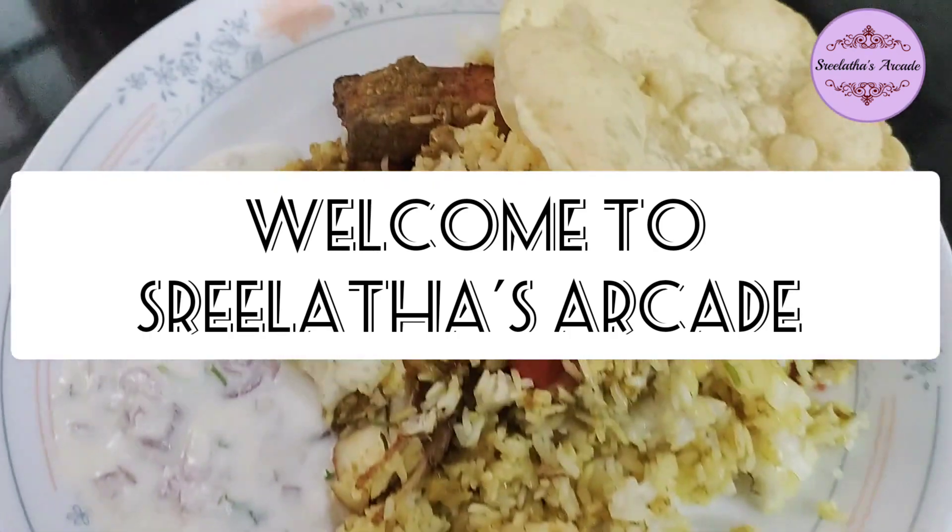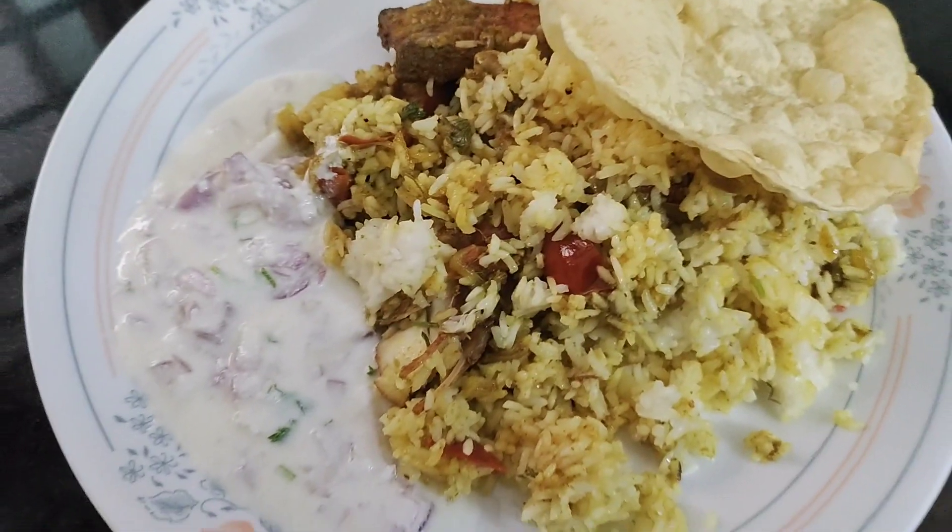Hello everyone! I am going to make a fish biryani recipe.